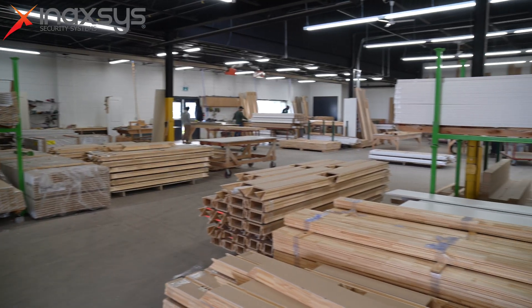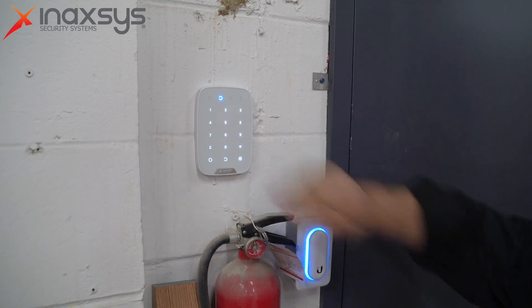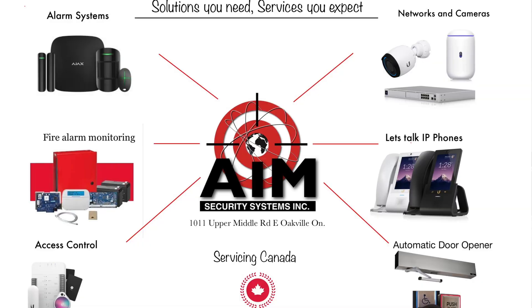We've reached the end of our tour of this project — a project we completed in partnership with Ajax using their Ajax alarm system. Feel free to comment below and we'll be in touch. If you have any questions, I'll be more than glad to share my experience with Ajax alarm security systems. If you want to hire AIM Security for installations, cameras, door access, or alarm systems, feel free to reach us. We service all of Canada and Toronto and are more than glad to help you out with your systems.